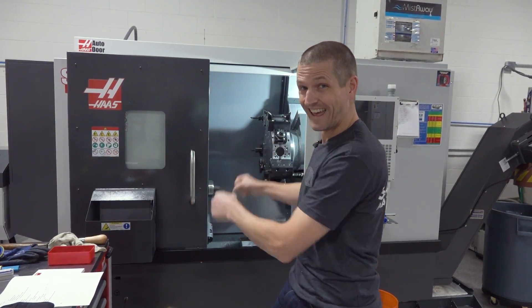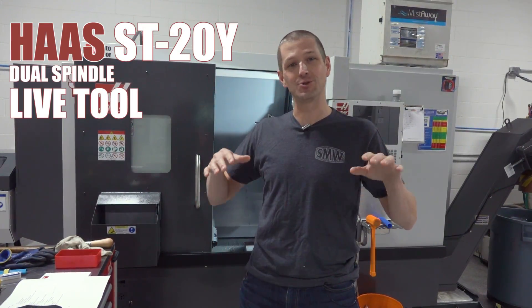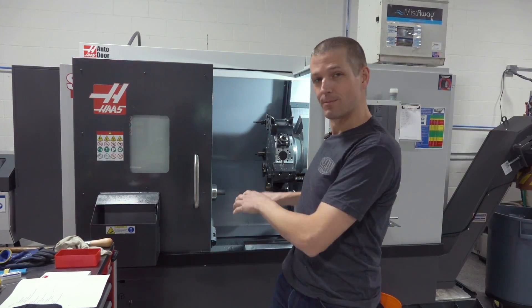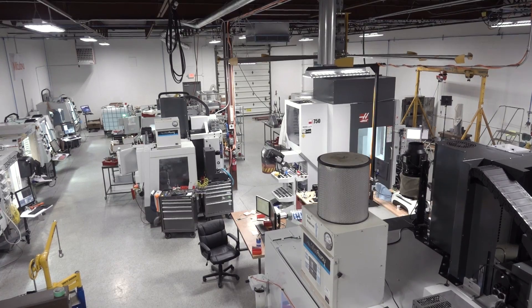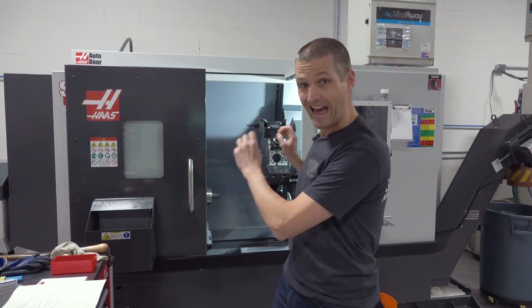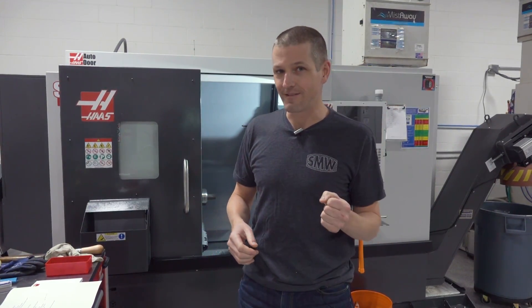Hi folks, we bought a Haas ST20Y Dual Spindle Live Tool Bar-Fed Lathe. We are loving it — it's awesome. But it was an intimidating process. We are a mill machine shop; I love mills, I understand how they work. Buying the lathe is totally different. So this video is going to walk through what we bought, why we bought it, and how a modern dual spindle live tool lathe works. Let's dive in.